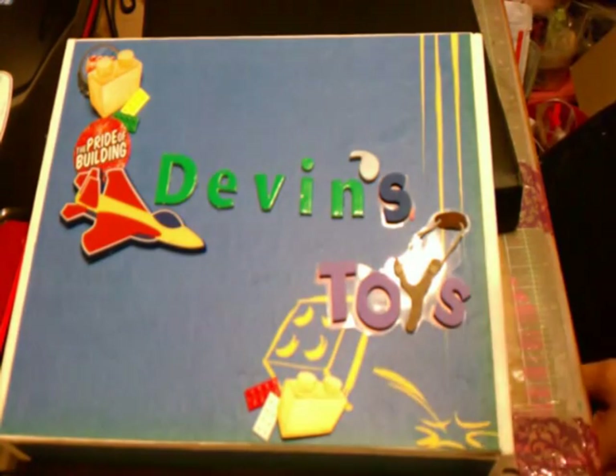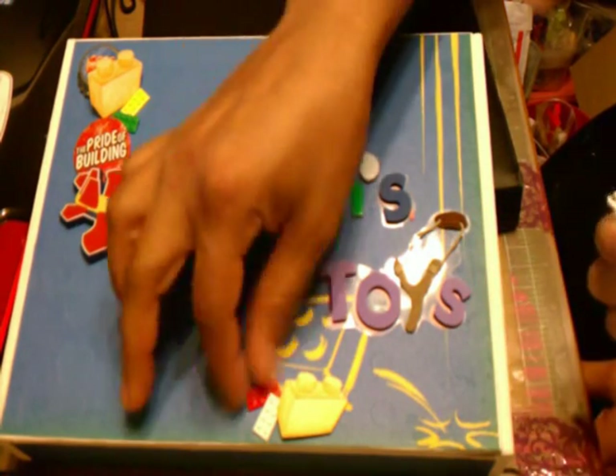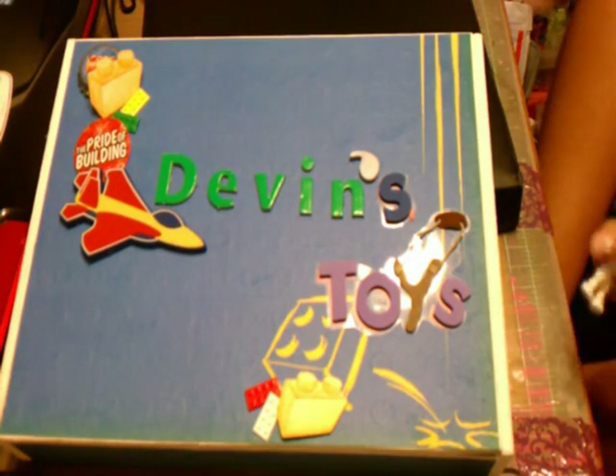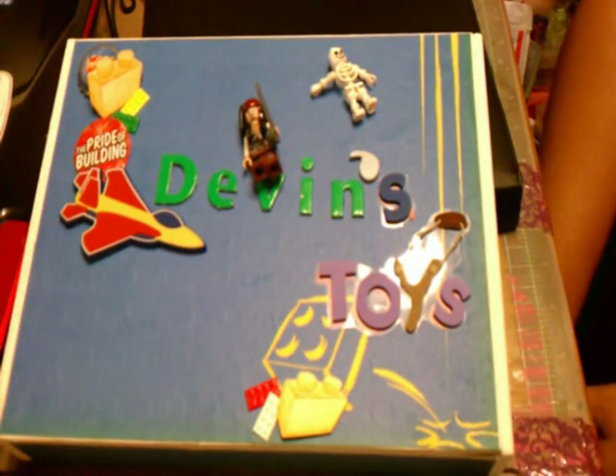He's just a Lego ordinary skeleton guy, but I have no fears. So as your guy here shows you the video, I'm going to put these two on this. Thank you so much, Devin.